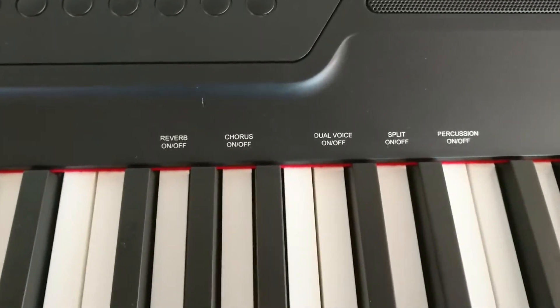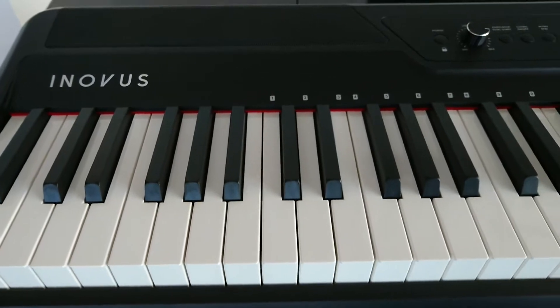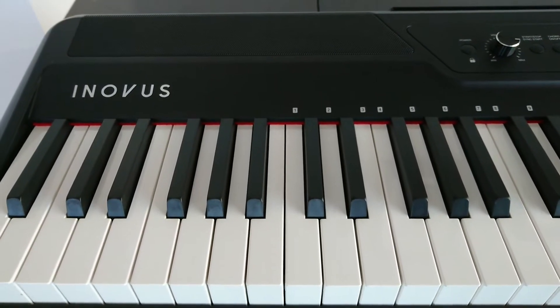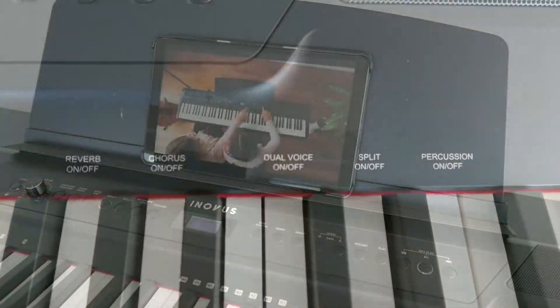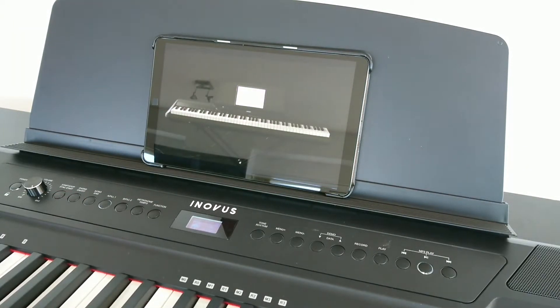The price was really good considering the features. I paid $379 on Amazon. And this one comes with a 2-month subscription to the learning app Piano Academy. I'm definitely going to use that — they have a ton of songs and exercises and even some games to help me learn.